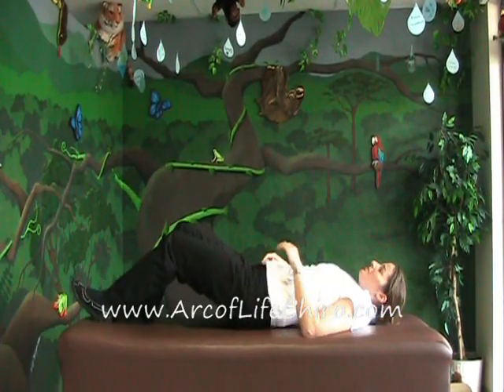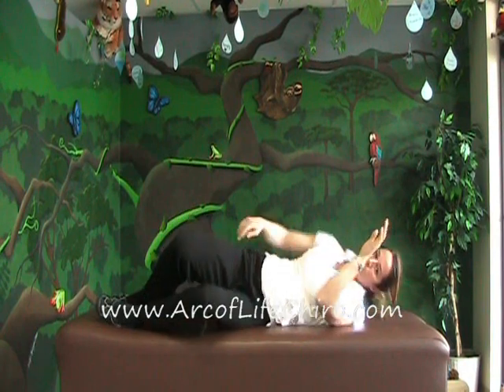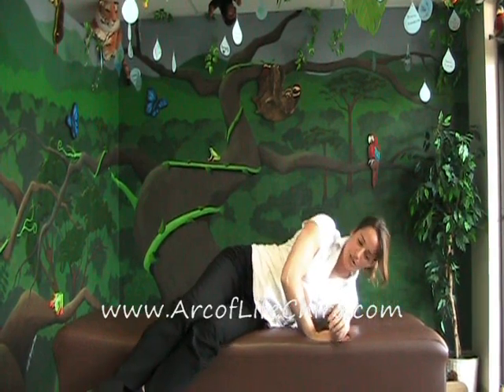So what I'm going to have you do is when you're laying on your back, you want to completely roll over to your side. You want to bring your knees up towards your chest, swing them down, and then use your arms to push up, keeping your spine in that neutral alignment. That way it removes the pressure off of your lower back and your upper back and keeps your spine in alignment.